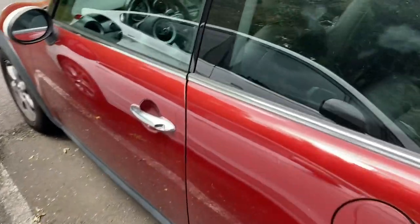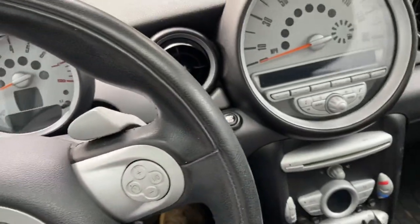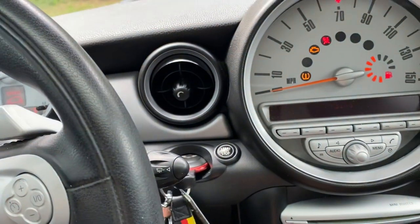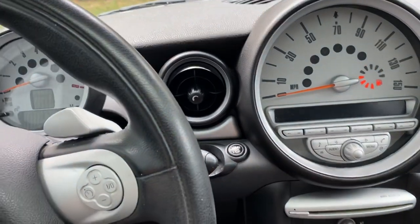So here's a little video. I have an R56 Mini Cooper. I figured out how to do a keyless start, but first you gotta put it in, start it, and then you can turn it off and unplug it.